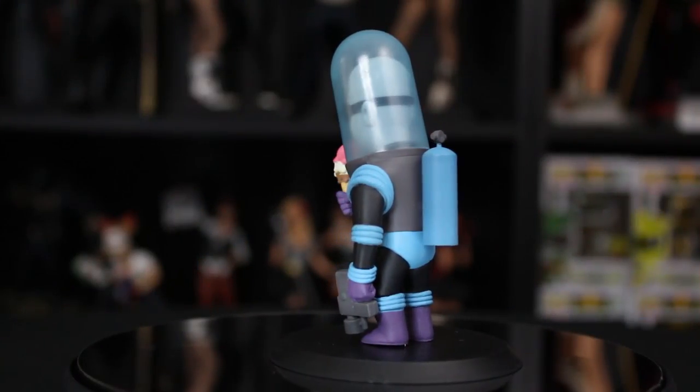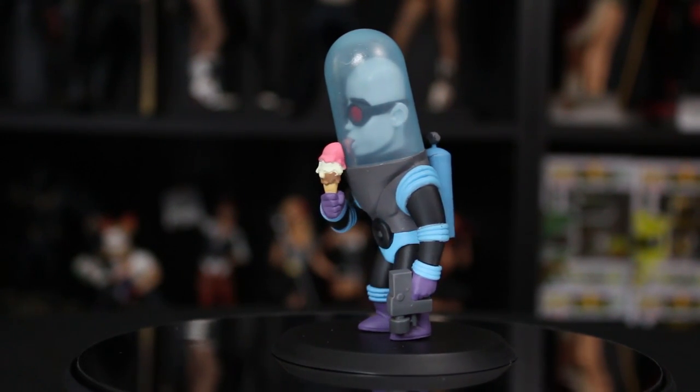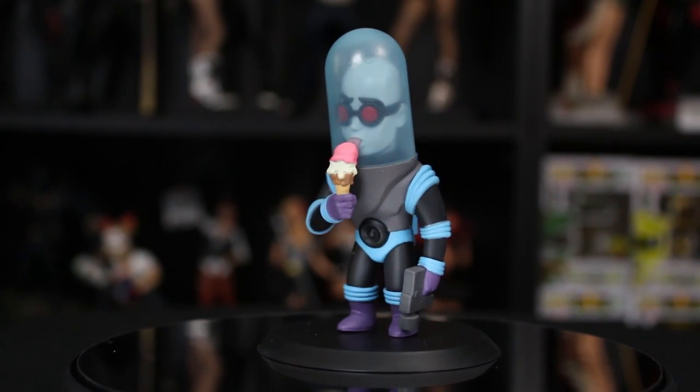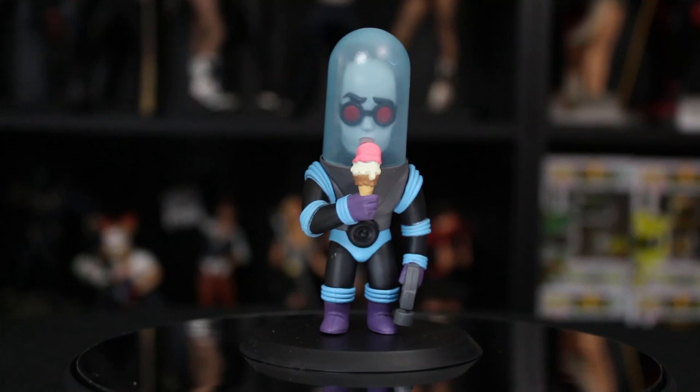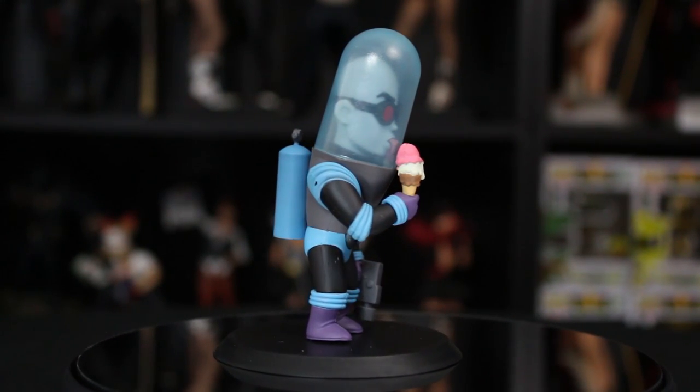Oh my gosh. Now, the thing I like about this Q-Fig so much is that it's fun - it's so fun. And it's got three different pieces of plastic touching each other. Here's what I mean: you can see Mr. Freeze, you got his head in there and he's got his tongue out on the glass, and the glass is a little frosted. His dome is a little frosted. And then he has the ice cream cone. How funny! Oh my gosh, that's super fun.